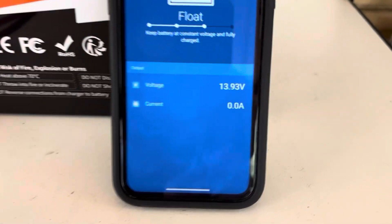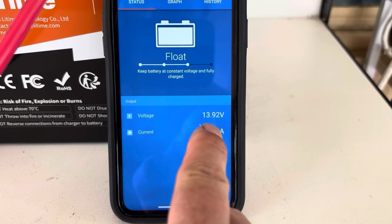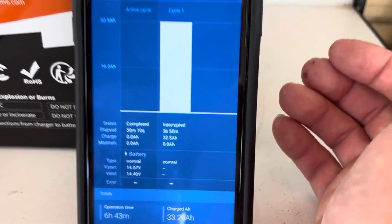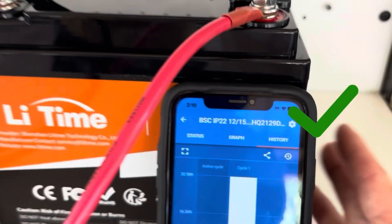We're fully charged now, guys — it's on float at the moment, 13.92 volts. Checking the history, it's taken three and a half hours and 32.5 amp hours to charge this up.